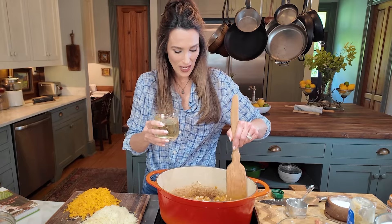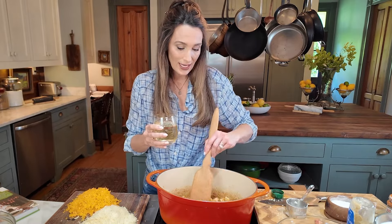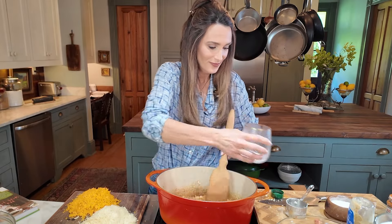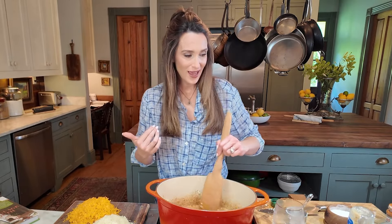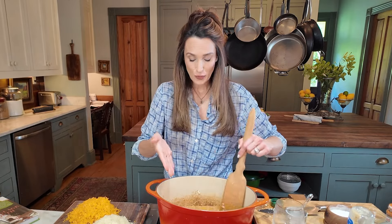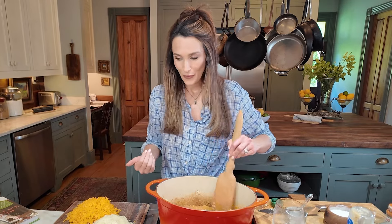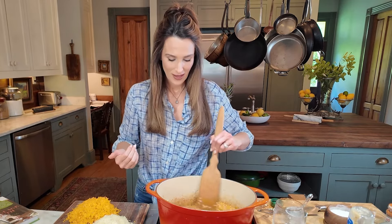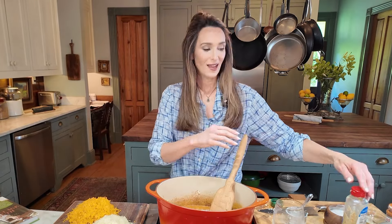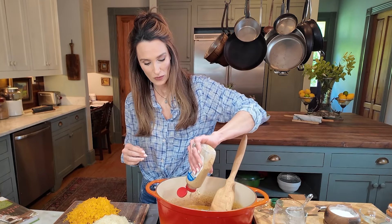The next element is white wine — and of course only use what you would drink, what tastes good to you. White wine is so good in this and adds another layer of flavor. There goes the white wine. This is looking great — it's a beautiful start to my wonderful béchamel sauce.